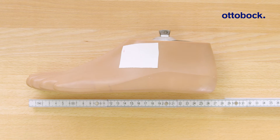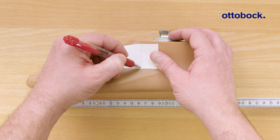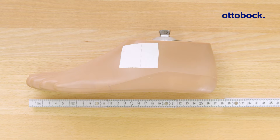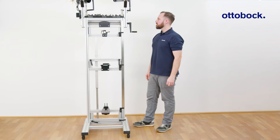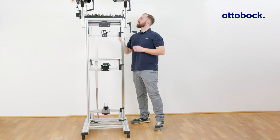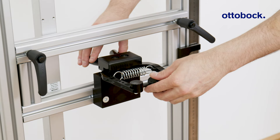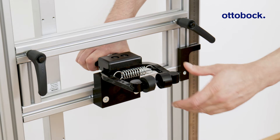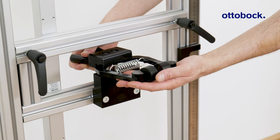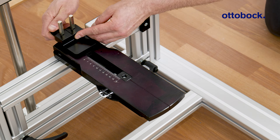Now that we have finished the socket, we need to define the reference lines for the foot. Check if there are alignment reference marks on the foot shell. If this is not the case, attach linen tape to the lateral side of the foot and mark the foot middle. Then draw a second line behind the middle of the foot at the distance specified in the ConnectGoPro app — this distance is approximately 30 millimeters.